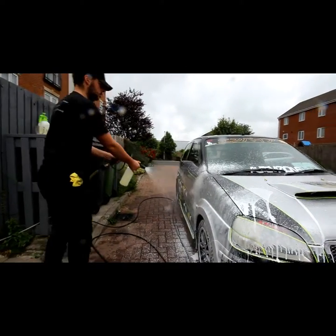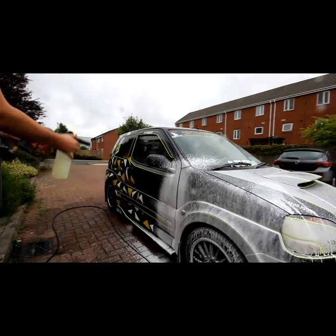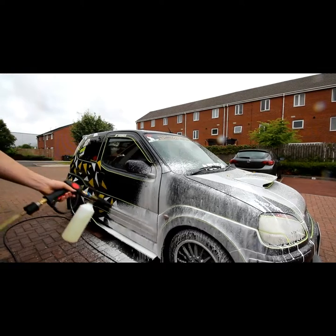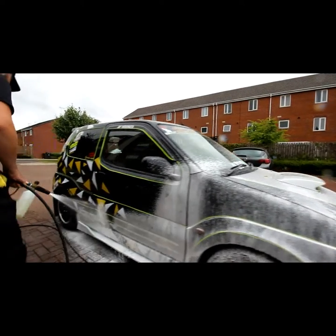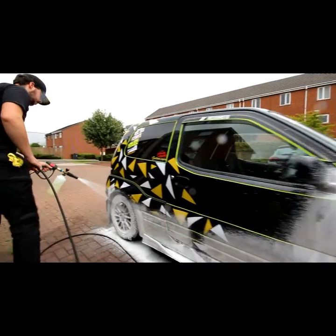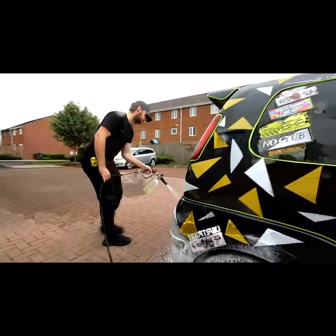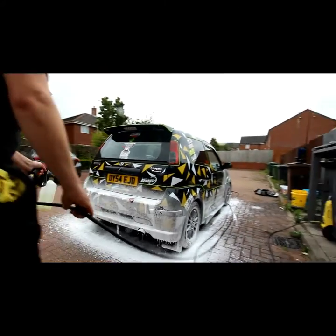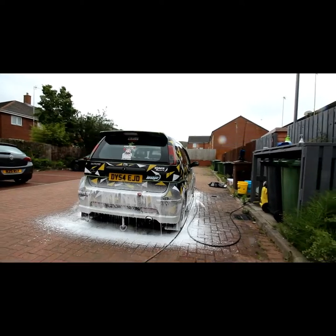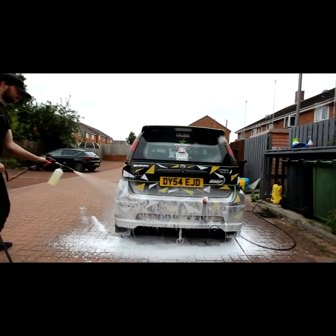I tend to have it on about a 12 inch fan, working bottom to top. Soak the whole car, don't miss a bit. We'll just do the whole bottom end, then we'll do the top end.